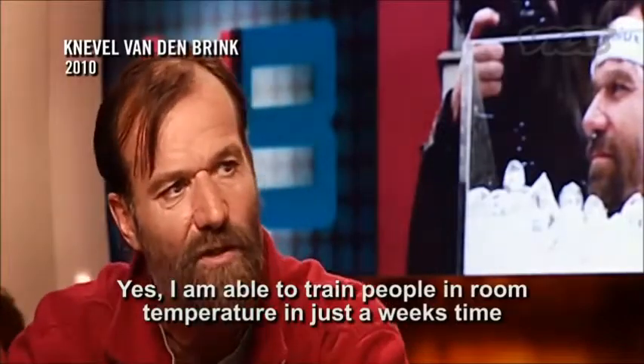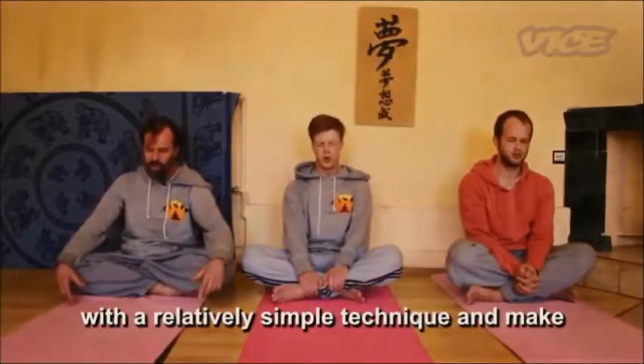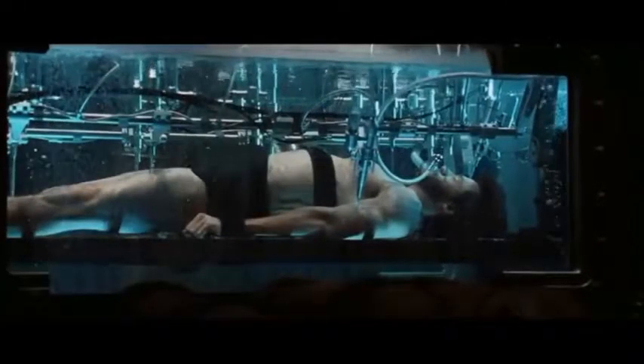Given its popularity, many people are already doing the method or are eager to try it. So I figured it would be good to first talk about what is happening in your body when you practice the breathing method. By clearly understanding what is going on, you'll have more confidence that you are doing it in a way that gives you the most benefit.